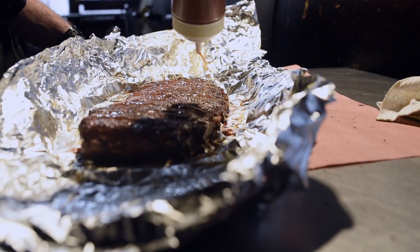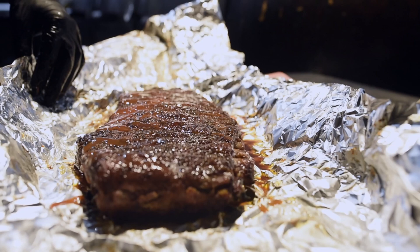Pour it on like so, nice and liberal. Rub it around. We'll wrap it up in foil and set it back on the pit for about another hour and finish it off.